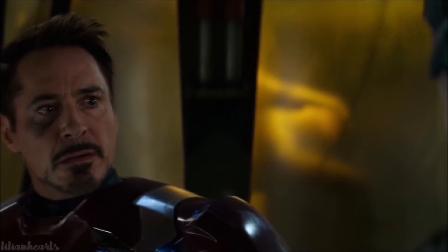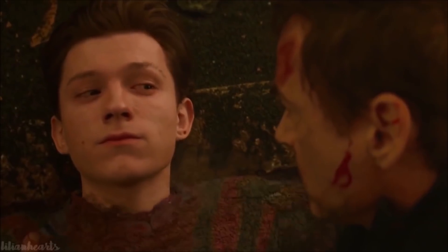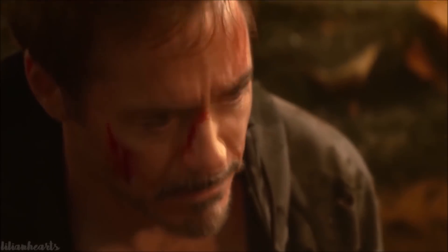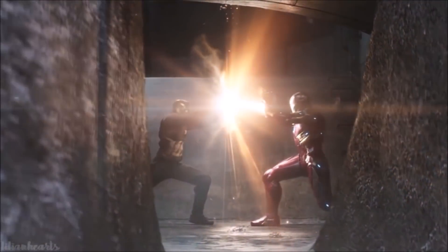Peter's Stark suit has also been equipped with its own AI units in the past, as Karen assists Peter throughout the events of Homecoming, and the subsequent Far From Home revolved around Peter taking back the Edith program from the villainous Mysterio. Therefore, it stands to reason that his Iron Spider suit would be equipped with a similarly powerful artificial intelligence program, perhaps even Edith herself, following the events of Spider-Man Far From Home.